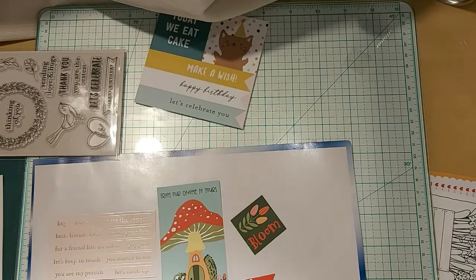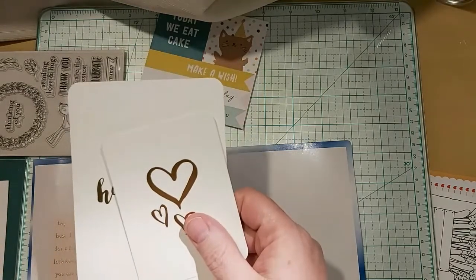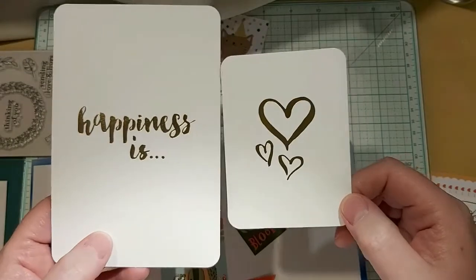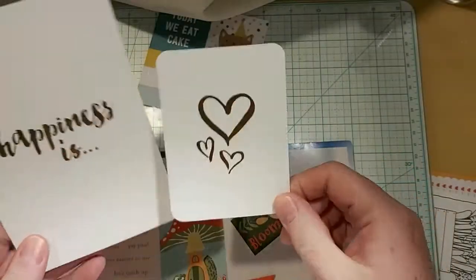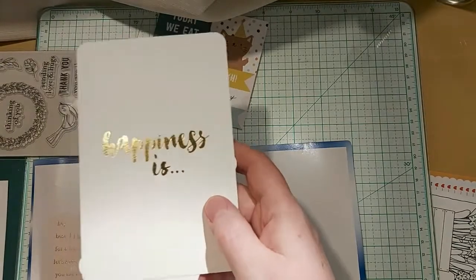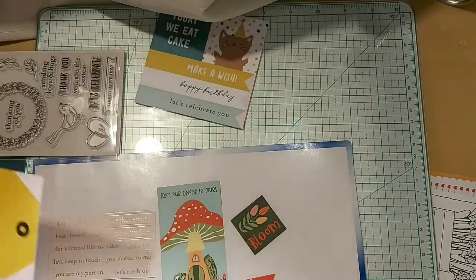They got stamps this month. We also got what they call watercolor cards — I'm assuming you can go over them with watercolor. I really like them. I probably wouldn't do that; I like the simplicity of them just as they are. Those are from Close to My Heart and they're called watercolor cards in gold.